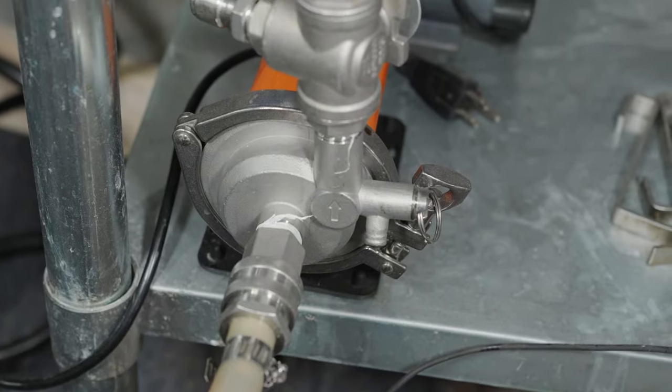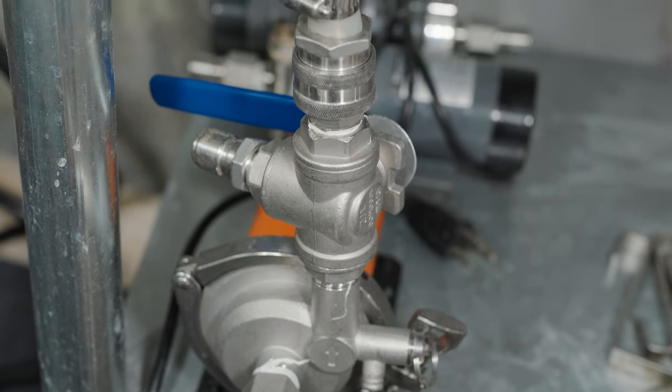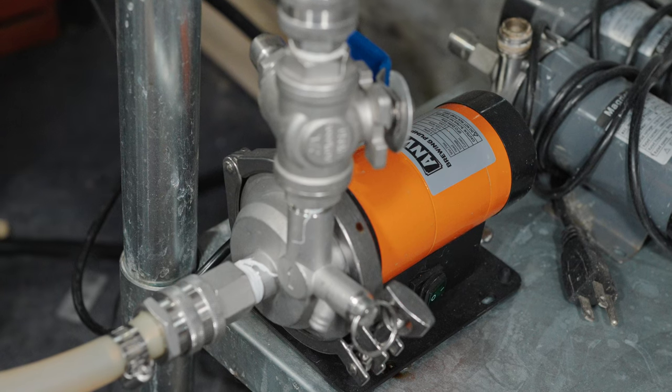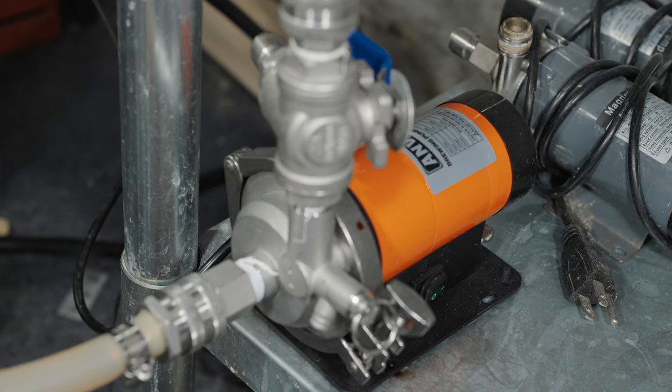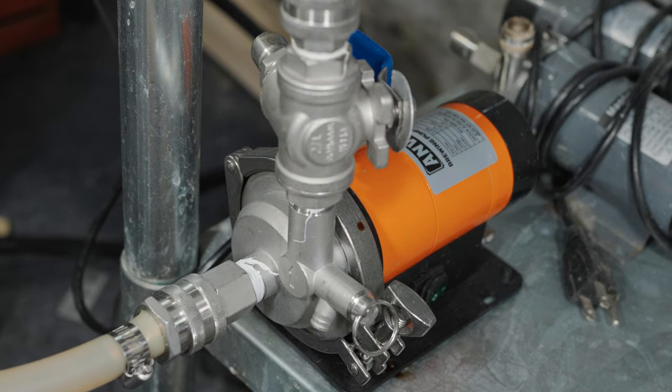I'm also very excited to be trying out the new Anvil XP Brewing Pump, which is a really cool innovation from Anvil Brewing. It's a pump that sits somewhere between the super powerful Blichmann Riptide Pump and your average lower-power off-the-shelf brewing pump. What's very cool about this pump is it has many of the same features as the Riptide does, except in a very small package compared to the Riptide.